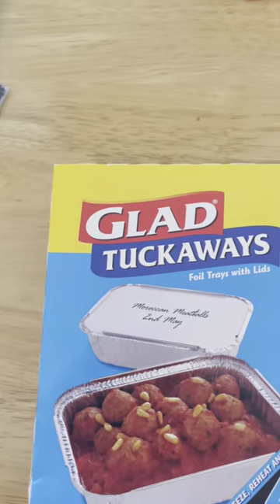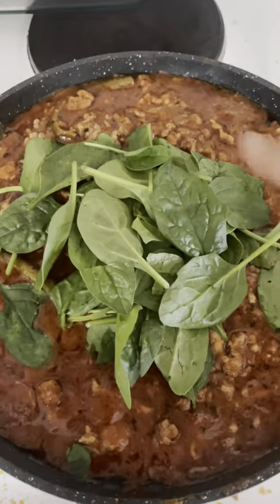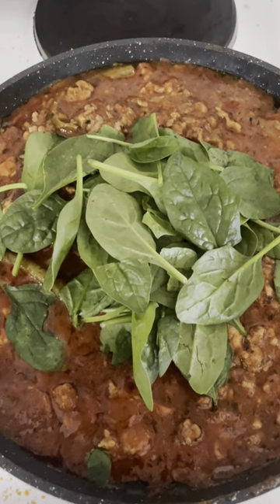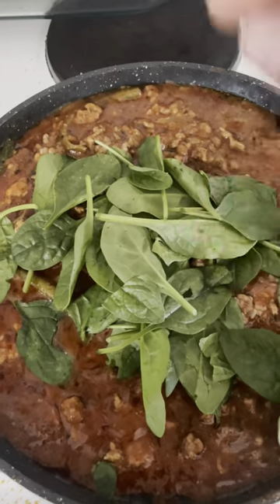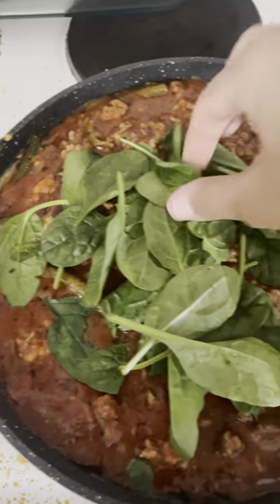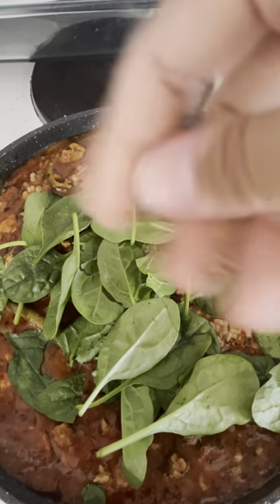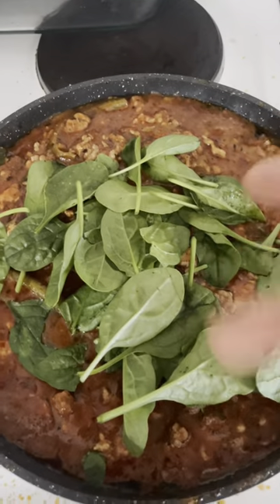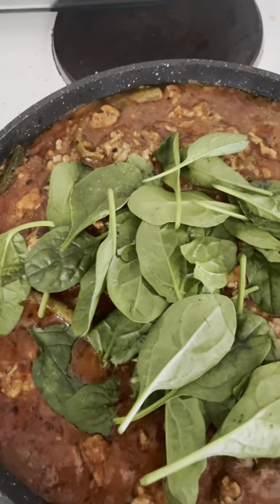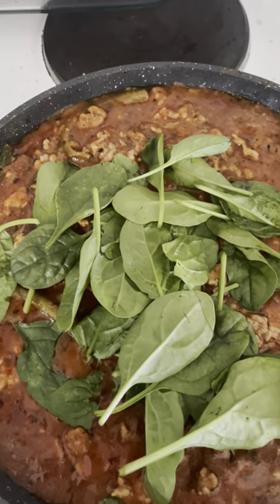The kettle's just boiled so I'm going to cook the penne first. I added a handful of baby spinach - I love baby spinach. I'm also going to put some fresh ones on top of the pasta before I put the cheese on, just for different consistencies. I do also have some frozen veggies that I might put in at the end. My water's boiling so I'm going to put the penne on.